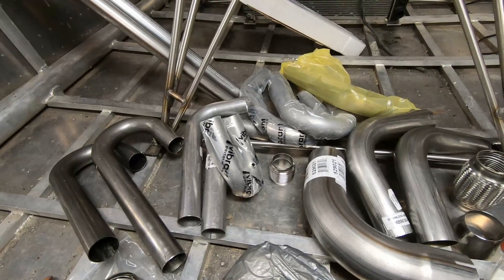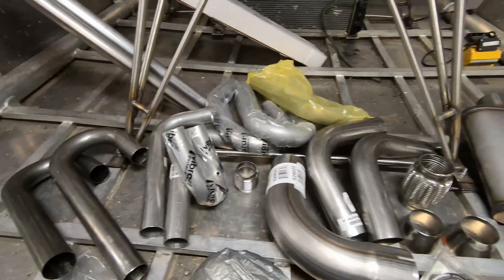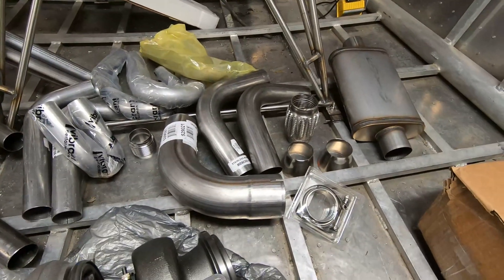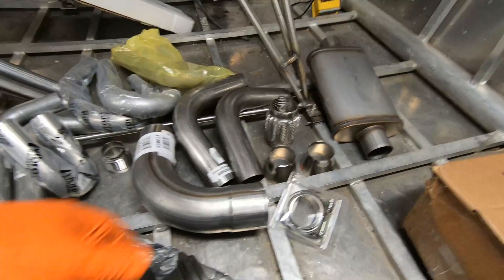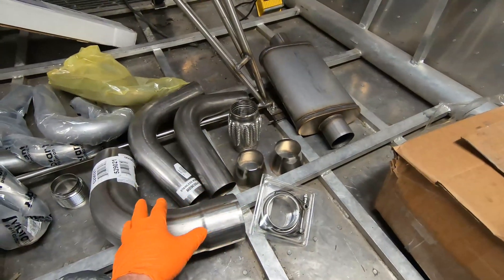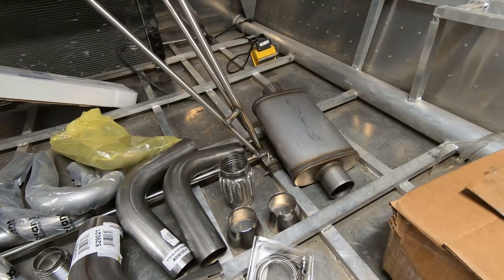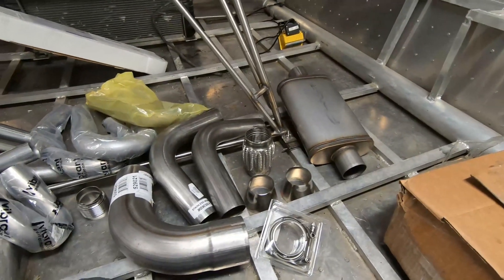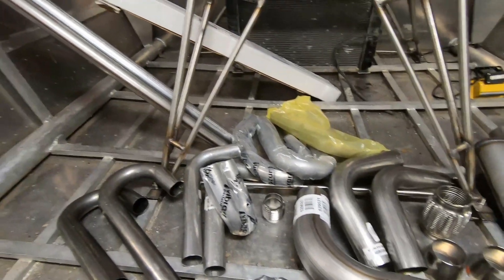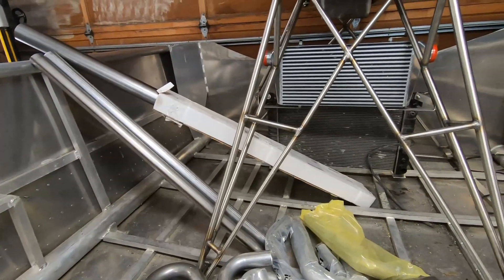I ordered quite a bit more than I need for mistakes, and if I have leftovers that's okay. After the turbo, most of it's going to be stainless — it'll initially be four inch, I'll taper it down to three inch, and then the rest of the exhaust will be three inch stainless. Most of it will be held together with v-bands and I'll weld most of the joints solid. I think I have enough extra tubing here and it's time to get started.